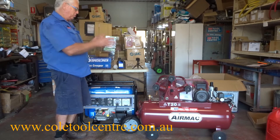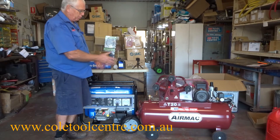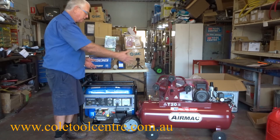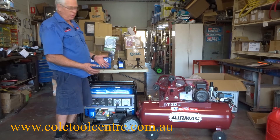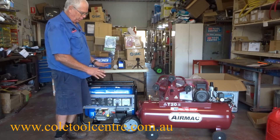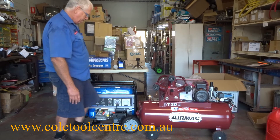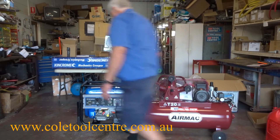That demonstration shows that the compressor and generator are compatible. If you were trying to run other things at the same time, you'd have to add up the wattage of those machines too. If the compressor tries to start while you've got something else running — like a 2000 watt saw — it wouldn't work. It's best to run the compressor by itself. I hope that was helpful — that's a good all-round view of your Westinghouse generator.